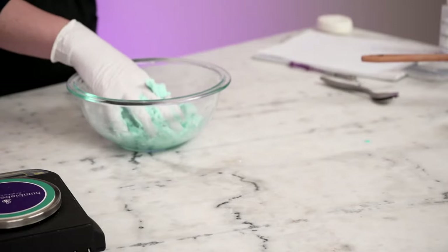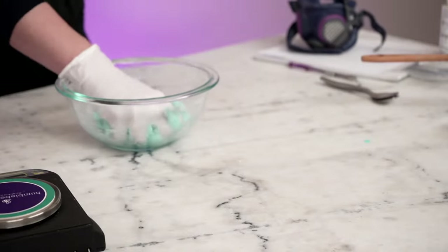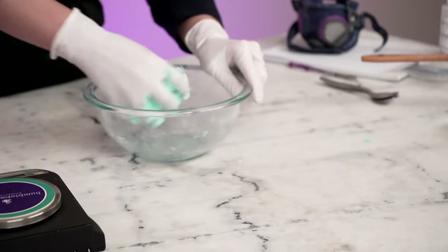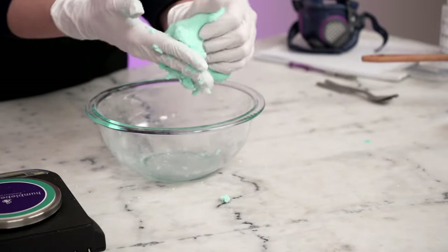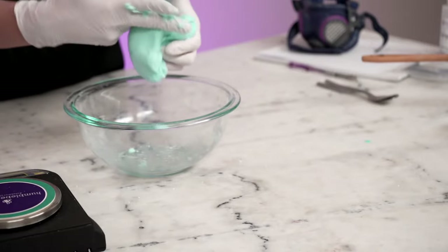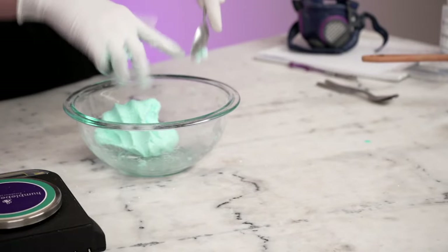I think that is wet enough, so I'm going to take off my mask. Here we can see — yeah, we've got a dough, like a pretty malleable dough — and that's the dream. I'm going to work on making sure I've got everything off my gloves and worked in and out of the bowl.